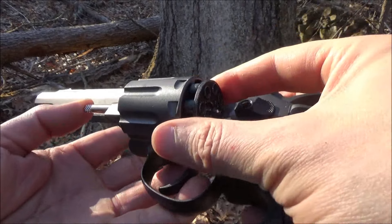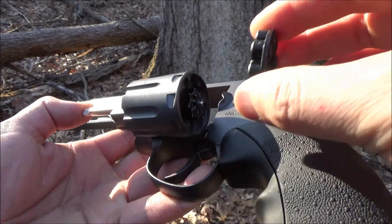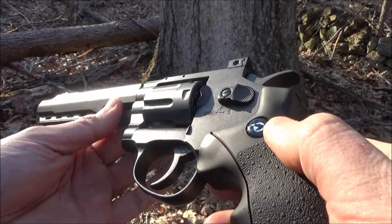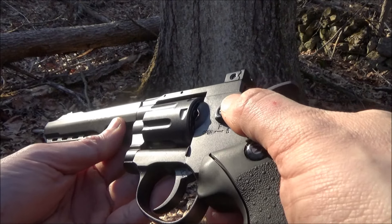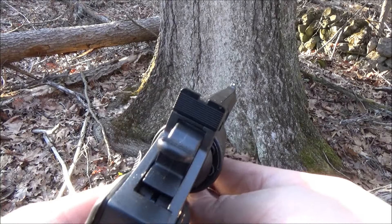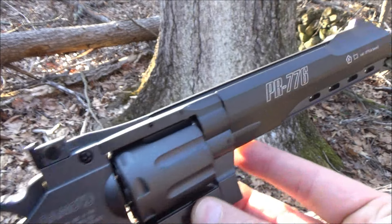The cylinder swings out, and if you push on that, you free the eight shot magazine. That's some nice realistic revolver action. Single or double action. You can see the sights there — blade and notch, or blade and groove as they say.